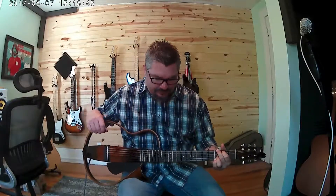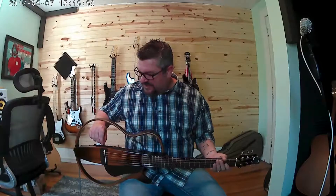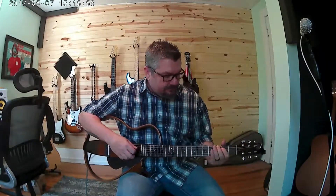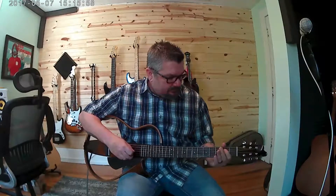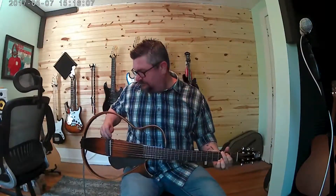It does come with that built in. It's got a blend button on it. You can go full pickup, which sounds like this, or you can go 100% and mimic the acoustic modeling, and that sounds like this. I usually have to go about halfway in between.